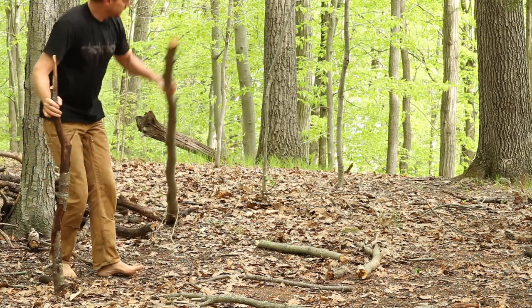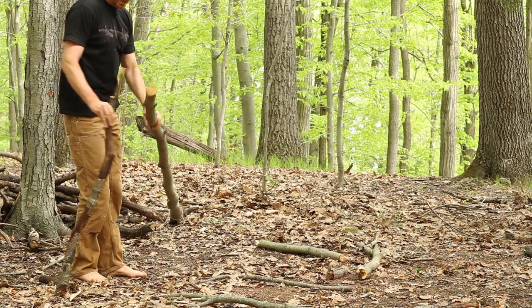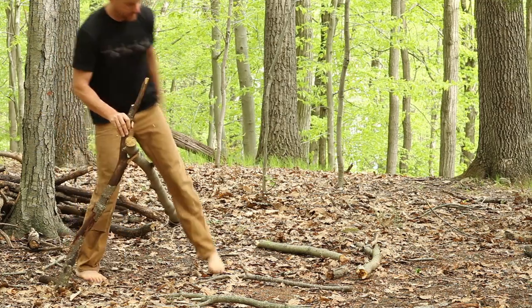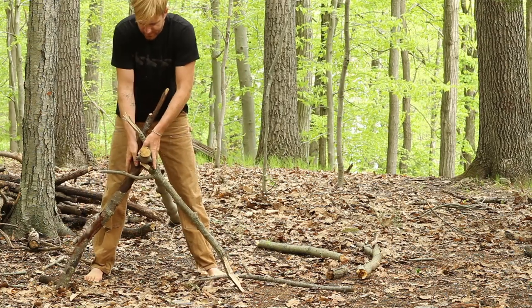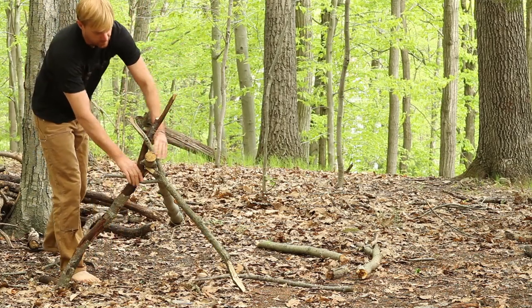First thing you're going to do is find a long ridge pole. I like to find something about the length of my outstretched arm, maybe even a little longer, and I prop it up with two sticks that have just a little Y's in the end of them. I take this, prop it there, lock it into place with another Y stick, and make a one-sided tripod with one long strong ridge pole and two pieces holding it up in the front.